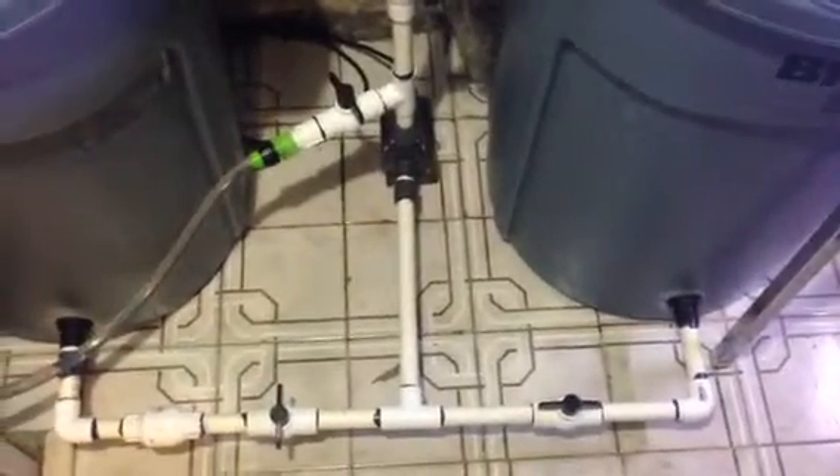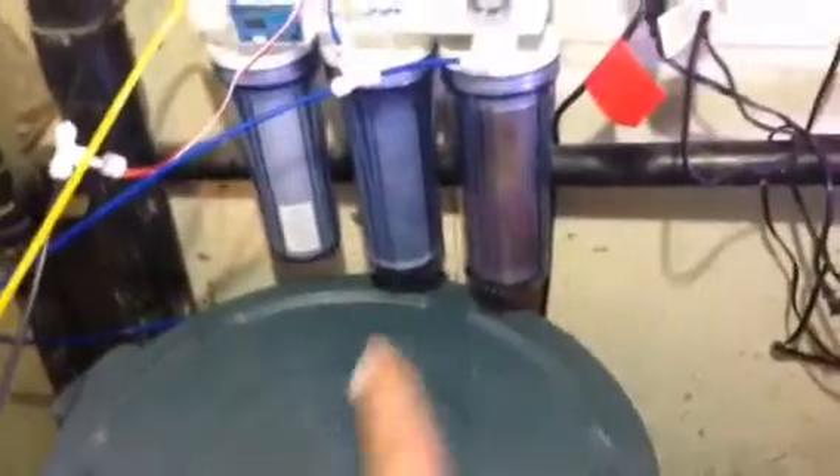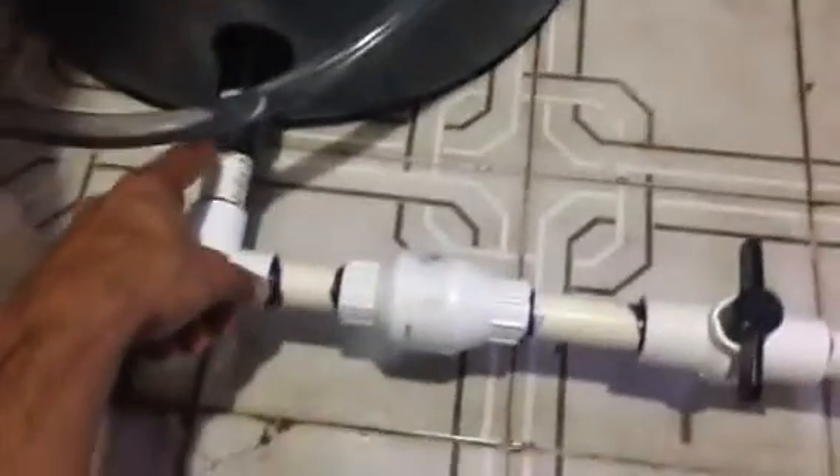This is my fresh water reservoir where the water comes in from the RODI unit. What I have is a float switch in here that controls the flow of the water. Right there is the float switch.